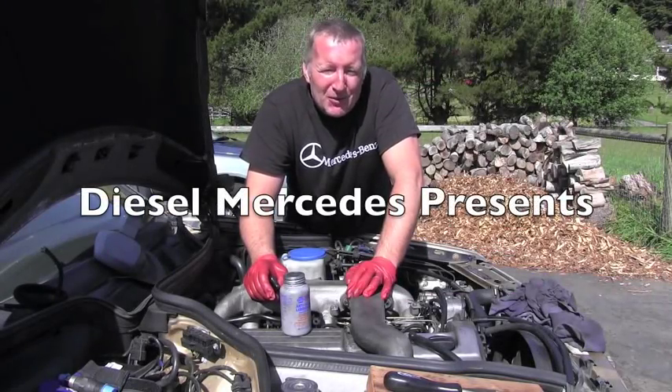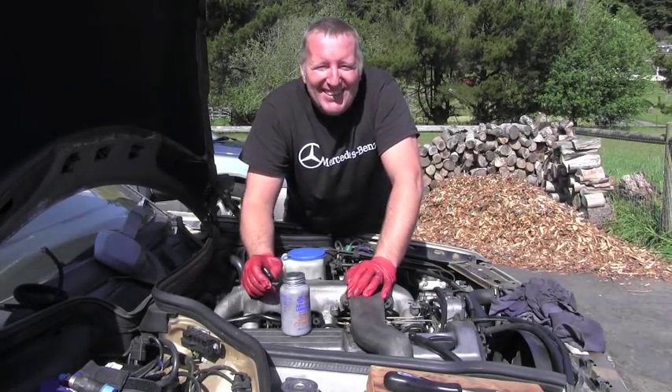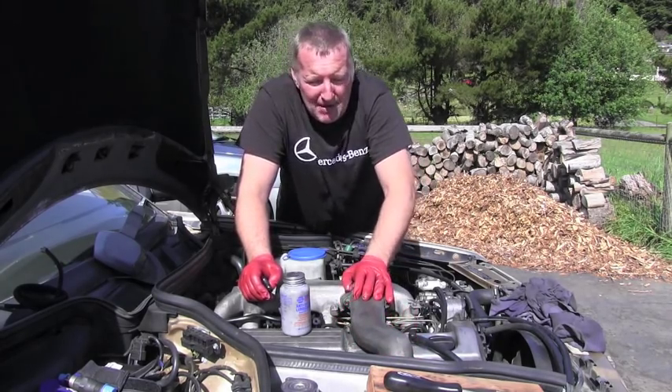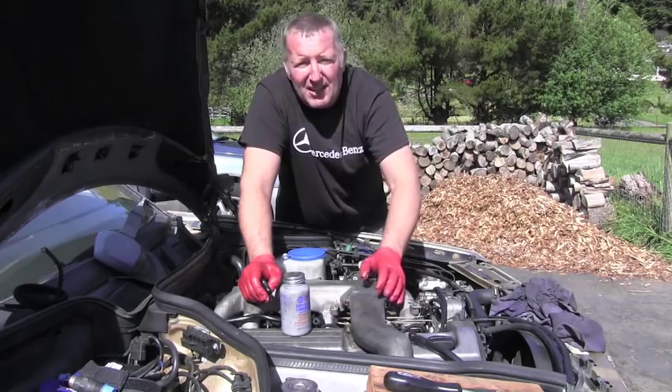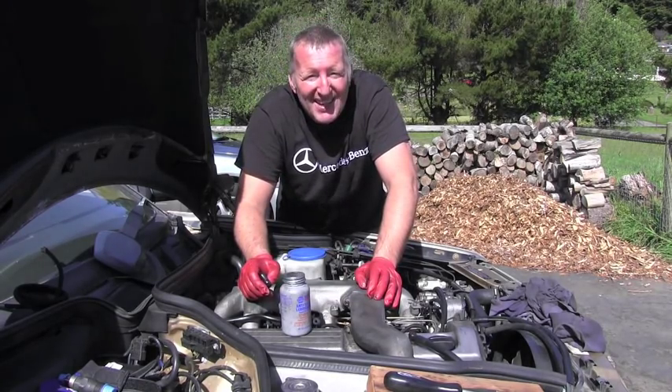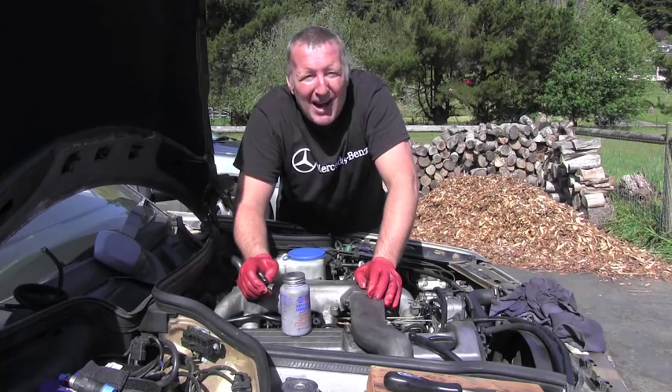Hello friend, welcome back to Diesel Mercedes channel. I was today removing this part of the intake manifold for some easy access and I found myself really lucky, and this is why.